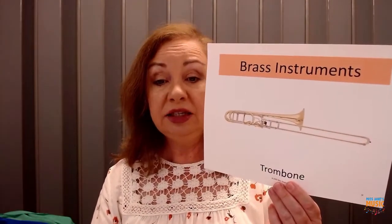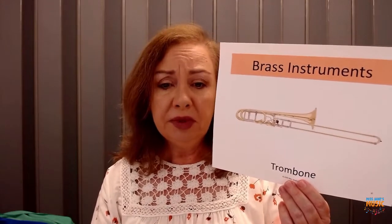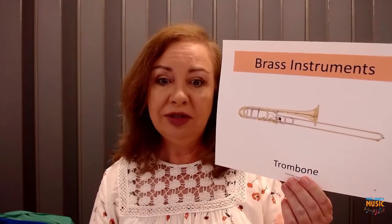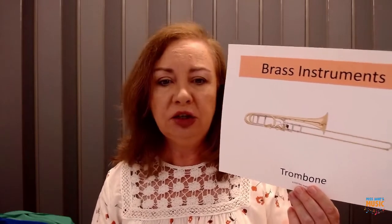Now let's look at another instrument. We sang about this instrument in the last song. This is the trombone. The trombone is quite big, so it makes pretty low sounds. It has some high sounds too, but it can go much lower than the trumpet.